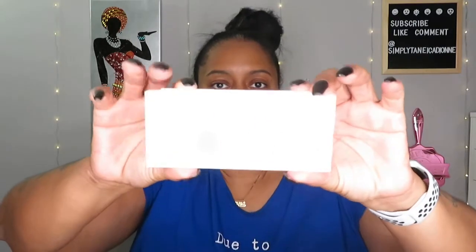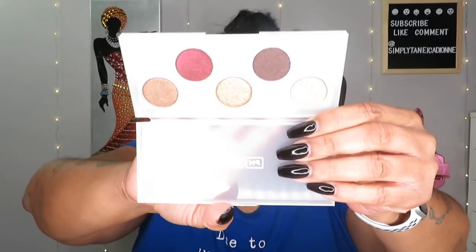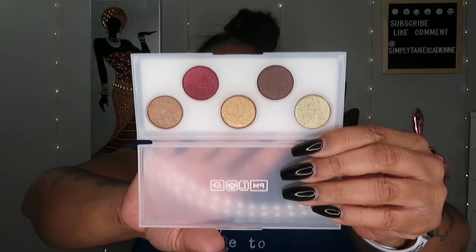The next thing I got was another Pat McGrath — this is the Sublime palette. These are the colors. I have not used this one yet but I will definitely use it in a video soon. Very pretty, very earthy. I love it. This was $14.